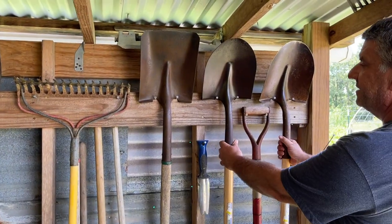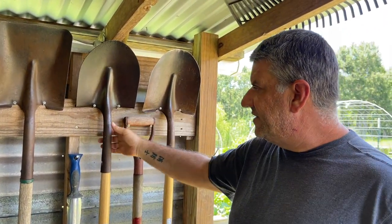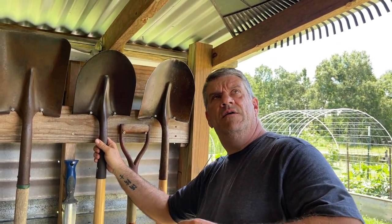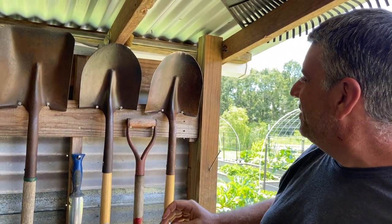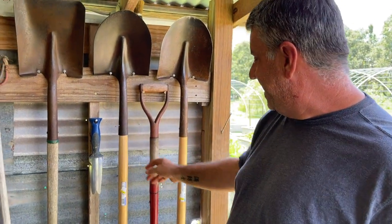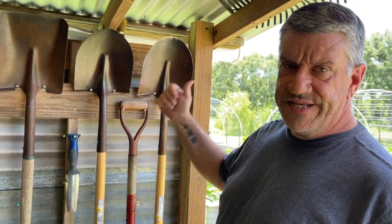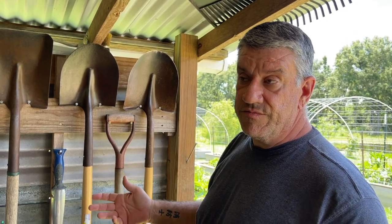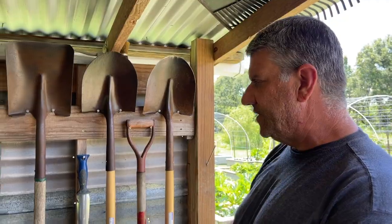These two spade shovels have a little story — the shovel heads came from Amy's grandpa and we've replaced the handles on both of them twice. Just recently we had to do that again because we were trying to take out one of our bottle brush trees that died in the recent crazy tundra weather, and we broke both of them, so we had to replace the handles again.